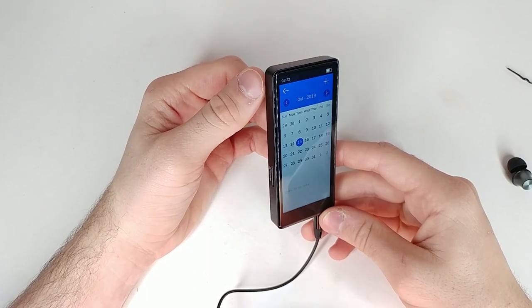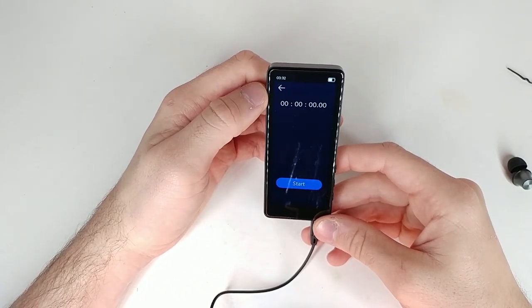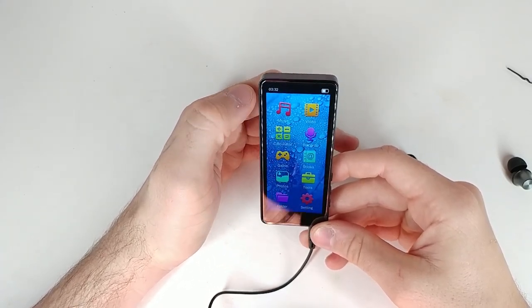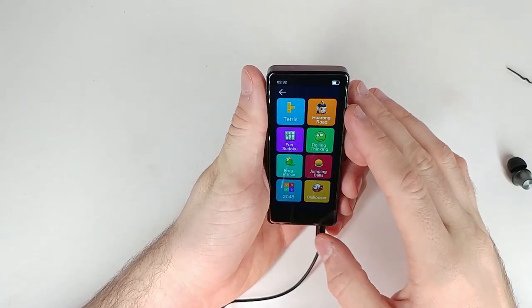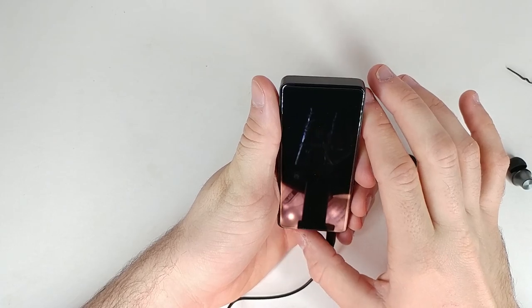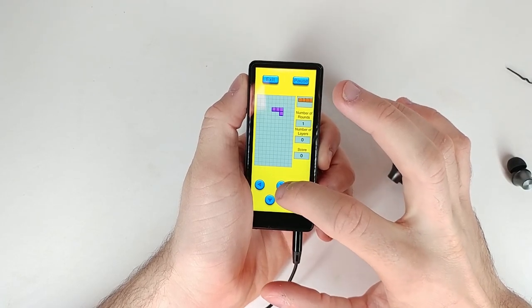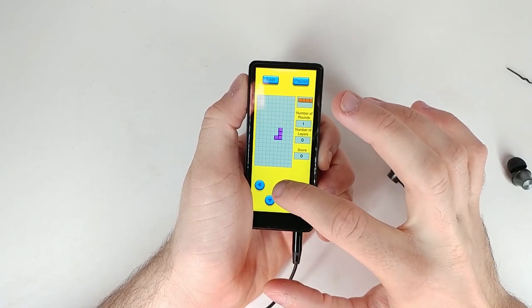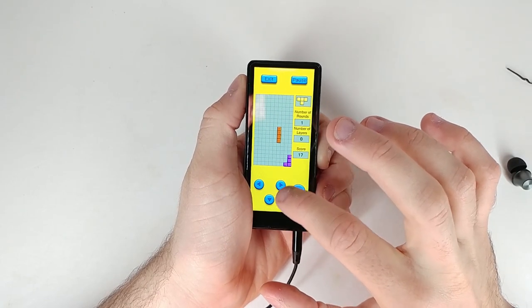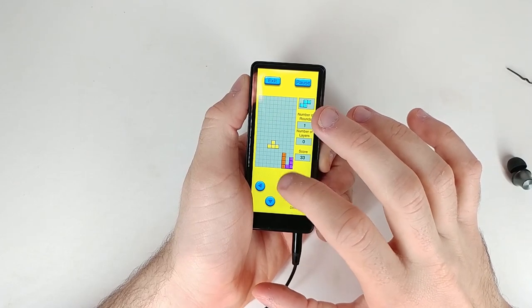We have a calendar which is a Google-looking calendar, and it looks like you can add notes as well. Then we have a stopwatch which works as a stopwatch. We also have a calculator. It looks like there are some old-style phone games on here too — right here we have Tetris. Let's press start — you can rotate the piece. Kind of cool, definitely fun for kids.